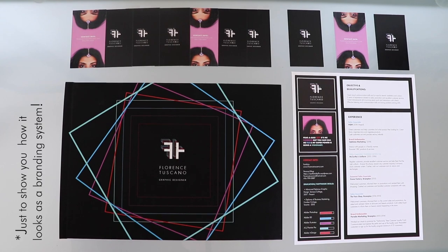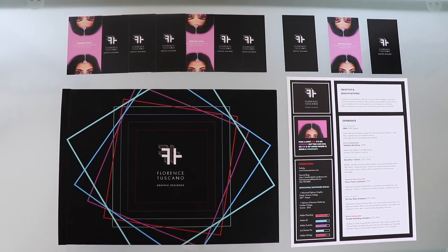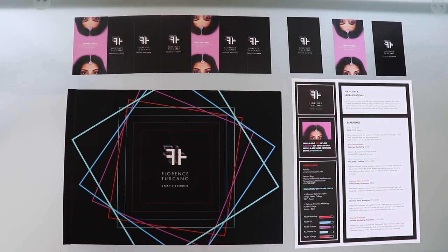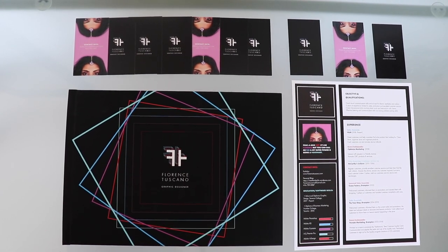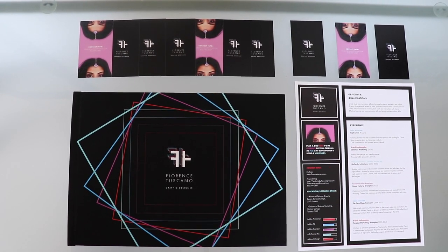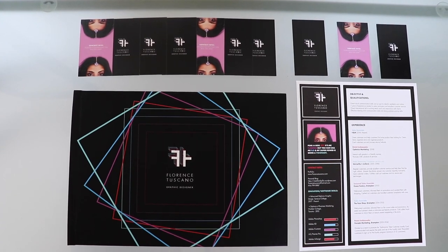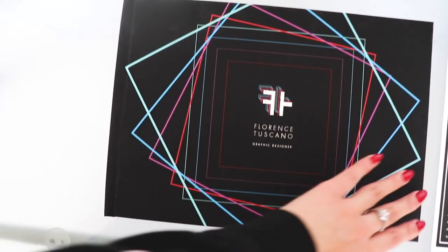Alright guys, so this is a platter I had set up for you guys. I hope you like this cute little setup. There's my portfolio as you've already seen, and then all the cards on top are my business cards. Then there's my resume, but let's get to the main meal first — the portfolio — and then we can go over the resume.